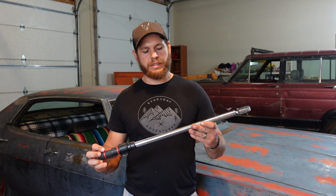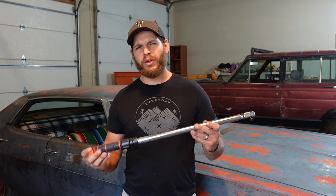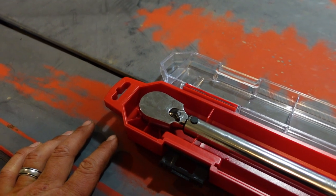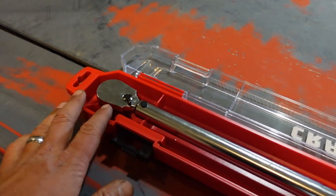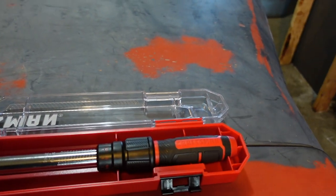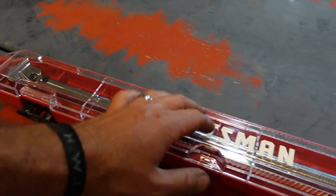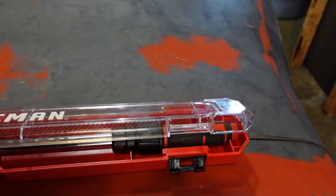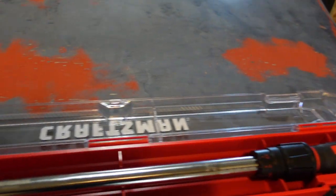Let me show you a few things about this wrench and tell you ultimately why I picked it. This Craftsman half-inch drive torque wrench comes with a sweet carrying case to help protect it. You can latch it down and make sure it's not going to get banged around in your toolbox. Holds it nice and solid.